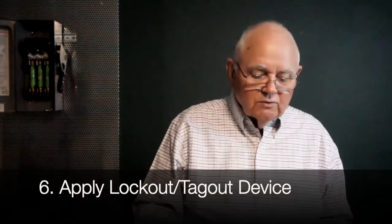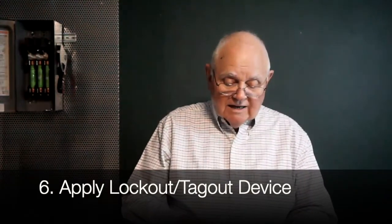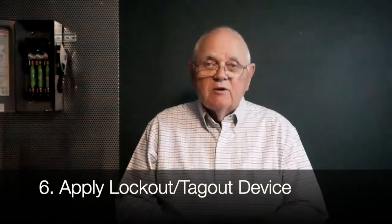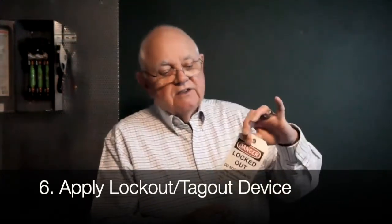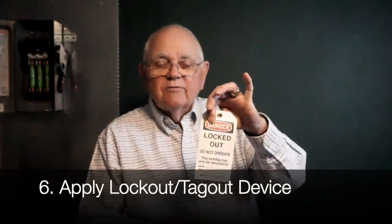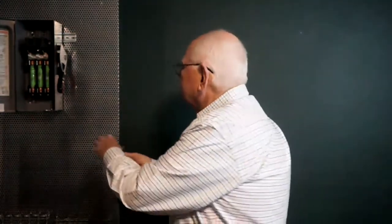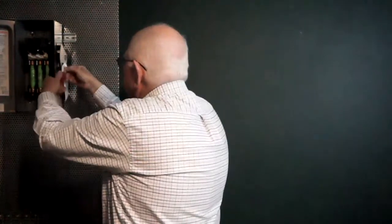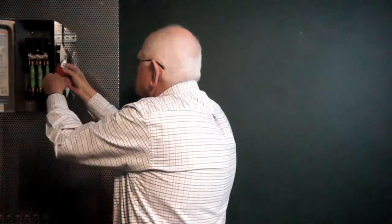Step six says: apply the lockout tagout device in accordance with the documented and established procedure. This is that written electrical lockout tagout procedure you must have in place. I assign my lock and tag — the tag says 'Danger, the energy source has been locked out. Danger, locked out, do not operate.' I go ahead and place my lock and tag on the disconnect, and I maintain control of the key or it goes into the lock box mentioned earlier.